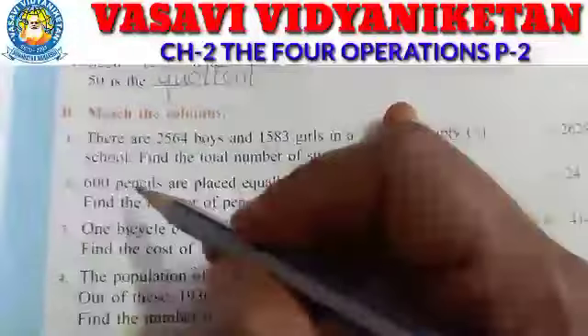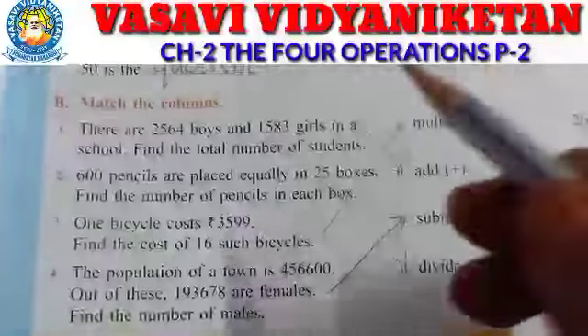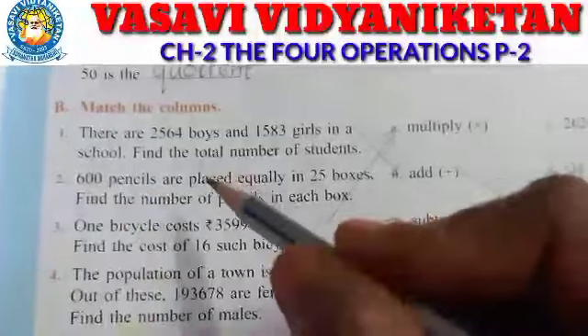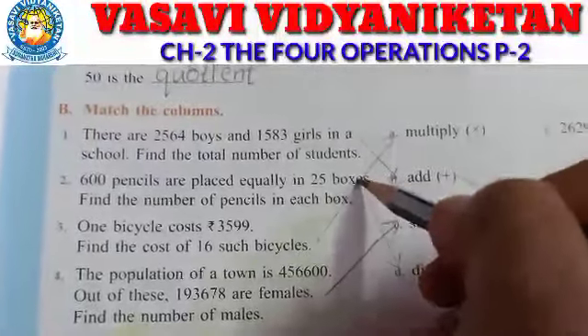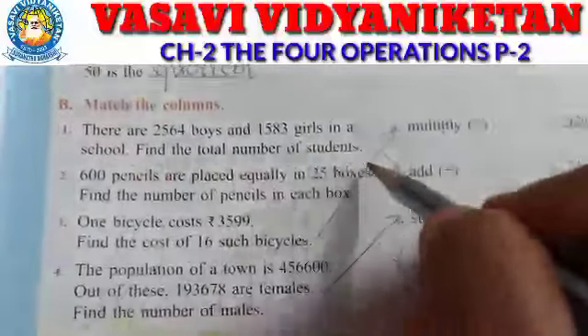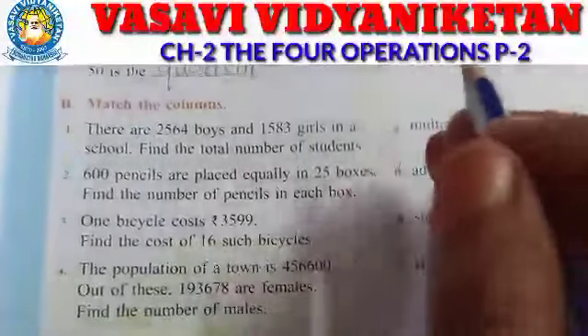Next: six hundred pencils are placed equally in twenty-five boxes. Find the number of pencils in each box. Totally how many pencils are there? Six hundred pencils placed equally in twenty-five boxes.